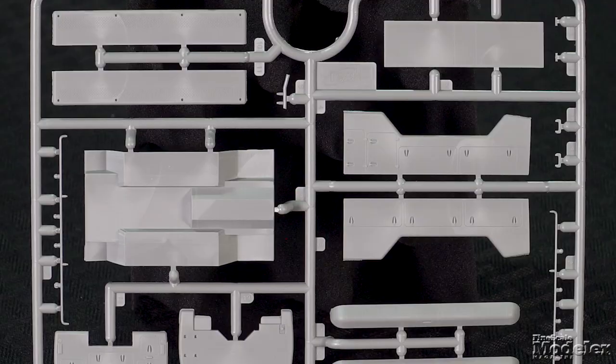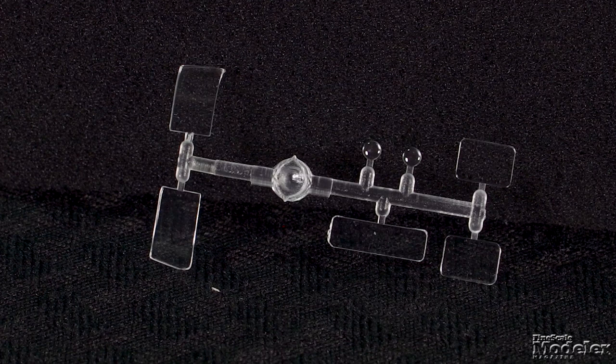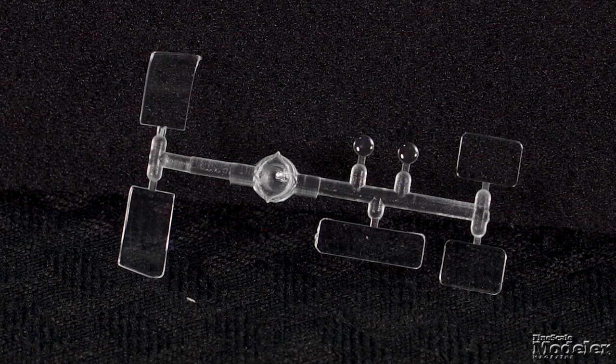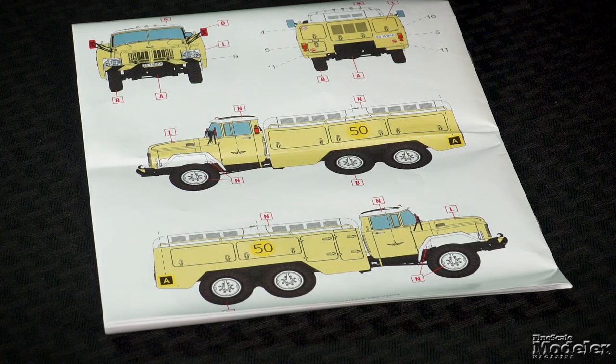This curbside kit has the lower part of the engine that connects to the transfer case and differentials with separate drive shafts. The service section of the truck comprises the bottom, sides, and multiple parts to capture the shapes on top. The clear parts for the windshield and cab windows are designed to go in from the outside, which should make painting easier. The small decal sheet supplies dash instruments and markings for three Soviet trucks — two in military service, the third in civilian yellow. It isn't a big model, but it would offer a great sense of scale next to a MiG-25.